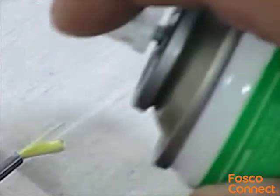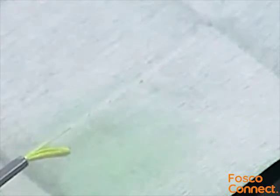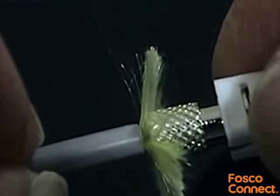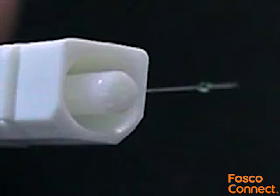Spray the bare fibre with a short burst of the primer. It's advisable to place a cloth behind the fibre when spraying and to follow all the safety precautions printed on the can. Push the fibre into the rear of the ferrule all the way until the buffer reaches the back of the connector. This should be done quickly and smoothly to avoid the adhesive setting before the fibre is all the way home.